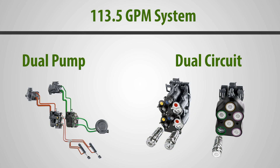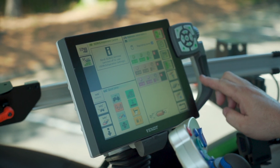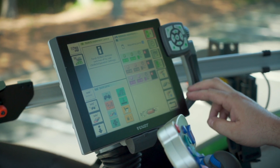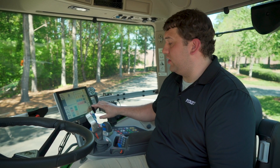This particular 1000 Gen 2 Series tractor is equipped with a 113.5 gallon per minute dual pump, dual circuit hydraulic system. This system is easily customized and operated through the Vario terminal as well as fingertip controls of the armrest. As you can see on this display, we have the hydraulic controls of regulating pump 1 and pump 2. This pump system is easily configurable for any hydraulic SCV on pump 1, or we can easily switch to pump 2 and customize those as well.